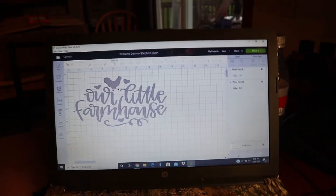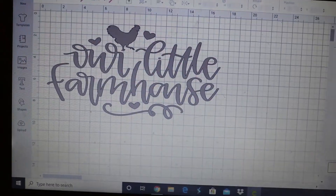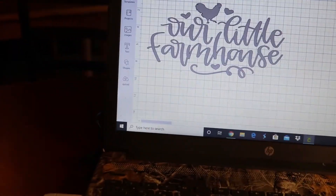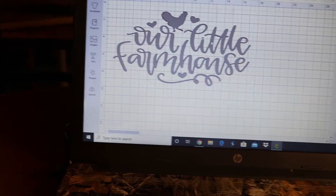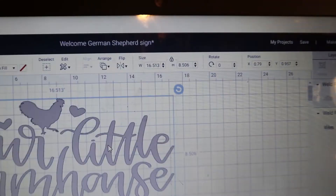This is the SVG file I have on my Cricut Design Space. I chose this one, and if you click on it, it will be 16 and a half by eight and a half — that's the size I chose and adjusted it to.